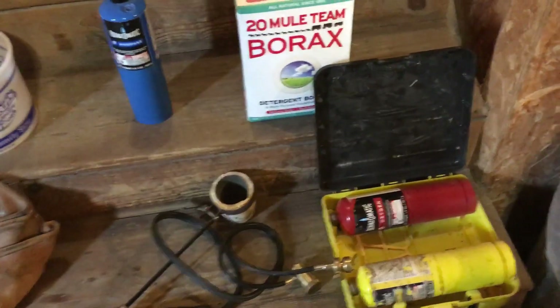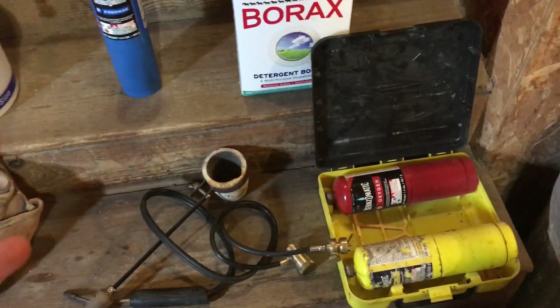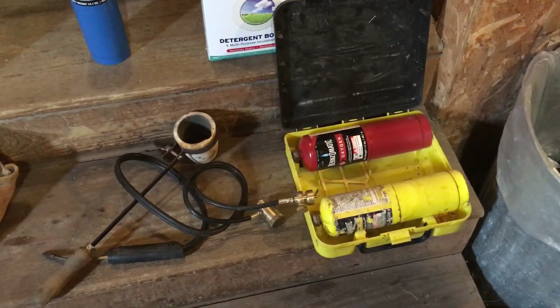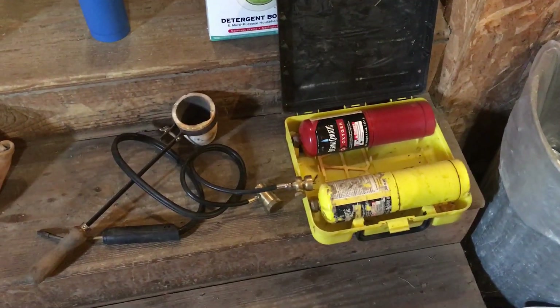That was a scary situation because I had all my gold stuck to the bottom of the crucible pot but it wouldn't melt together and make one big glob. So I ended up buying this oxy-acetylene torch right here and it works out great. I don't melt down any more than half an ounce of gold at a time, otherwise it just takes too long.